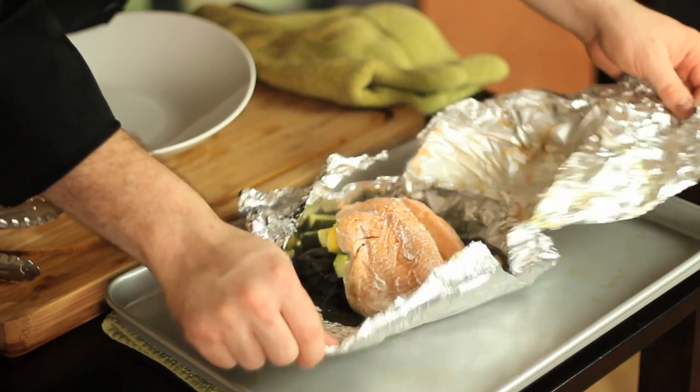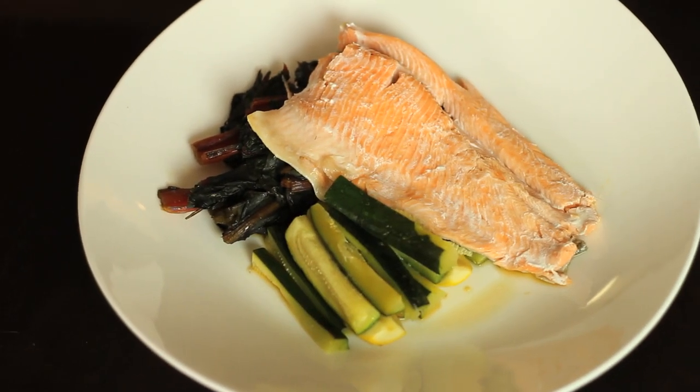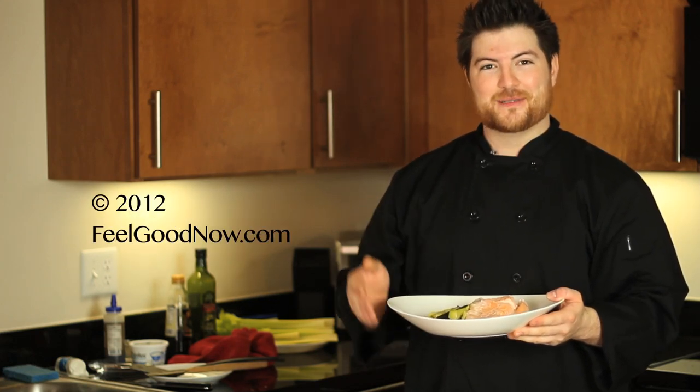Be careful when you open these because you can easily burn yourself on the steam. But it's beautiful — now you've got all of this wonderful fish, squash, and healthy greens perfectly cooked. And there we have it: another fresh, simple, delicious, nutritious meal. I'm Chef Michael Keene — bon appétit!